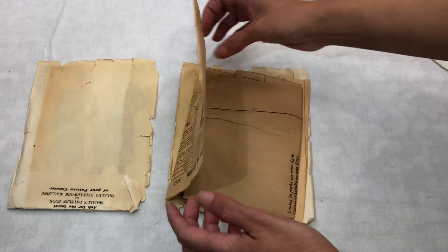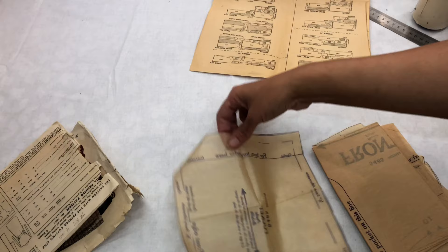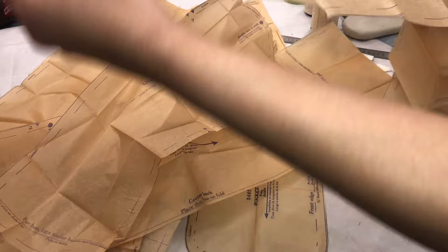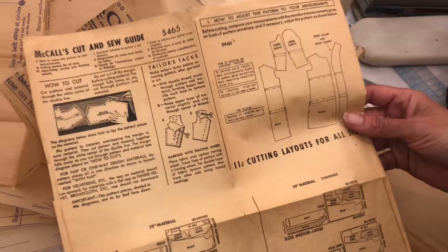These are the instructions — they look clear, but you see it was 45 cents. So these are supposed to be the pieces and I hope that I will find them all. Oh, that's for the pocket, this is for the front, that's the belt part — they know what they're doing. That's the back, and that's one part of the sleeve.